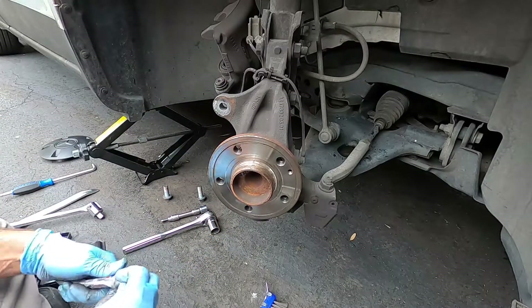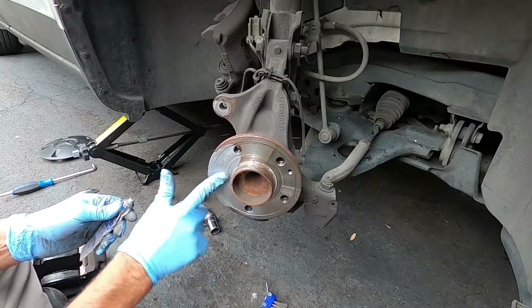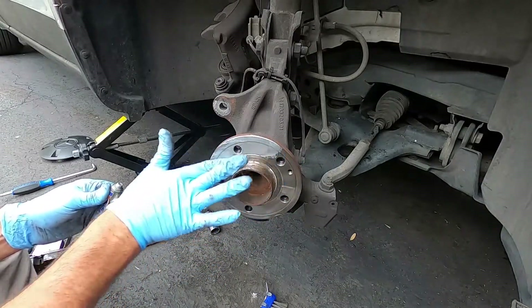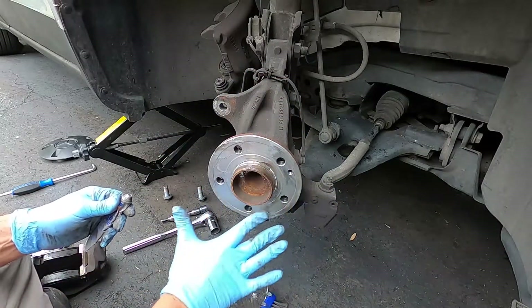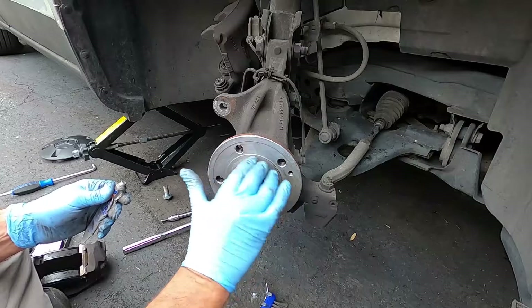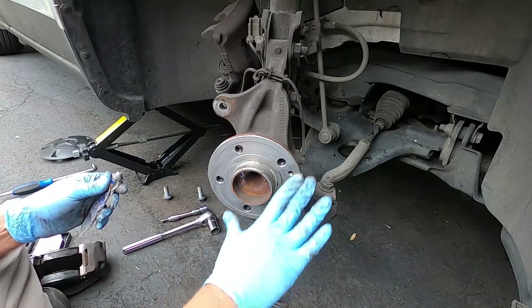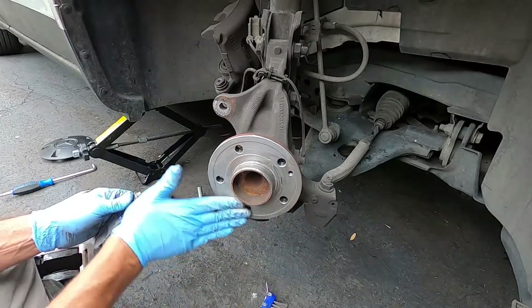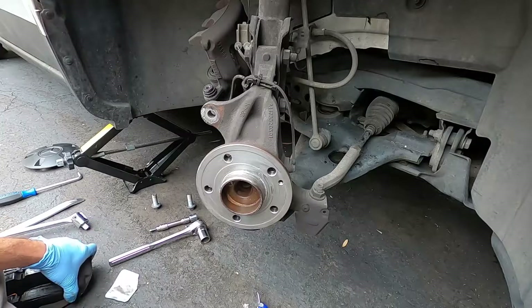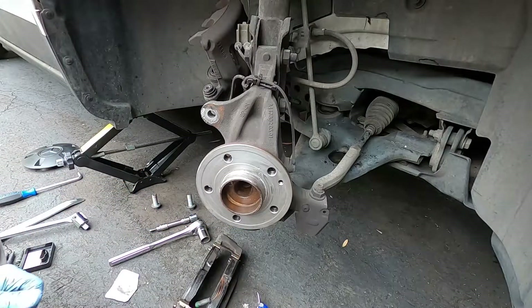We're going to put some NACs — anti-seize — on here. NACs will keep the rust down and protect from the rotor getting stuck on here with rust. Just put a really thin layer and spread it around really well. This stuff is pretty messy and gets on everything, so once you get done putting it on, clean your hands really well — especially before you start picking up your rotor. You don't want to get any NACs on the rotor surface, but if you do, just get the brake cleaner out and spray it. You can see that's a pretty nice coating there.